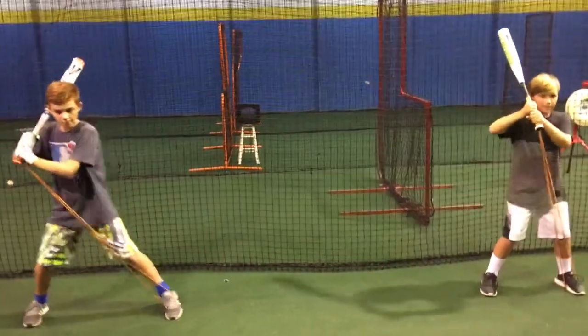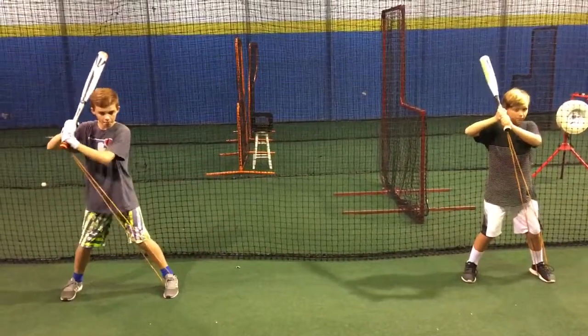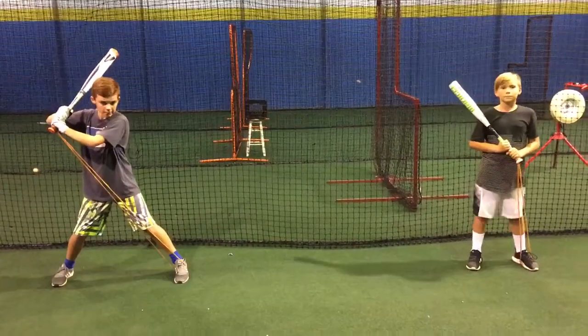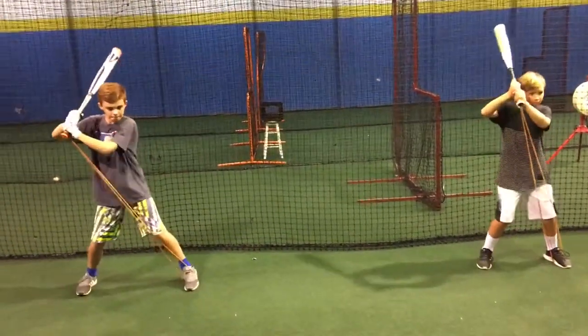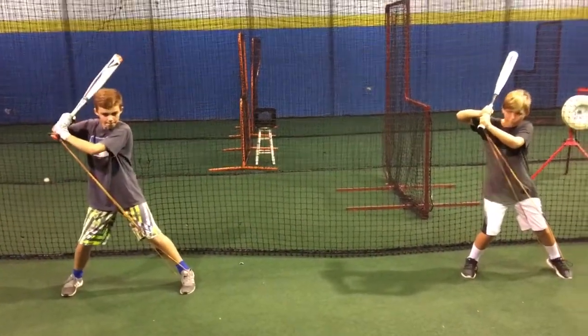Couple more reps. Load. Good. Make sure we're laying on the ball of foot. Don't want that heel hit yet. Here we go. Two more. Load. Good.